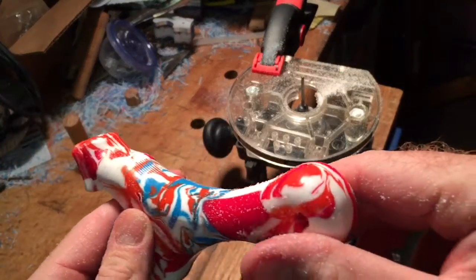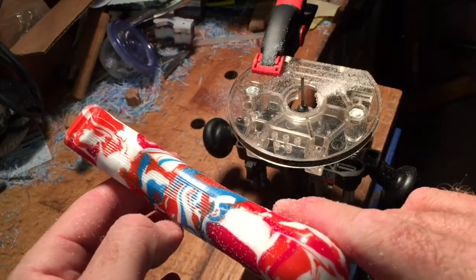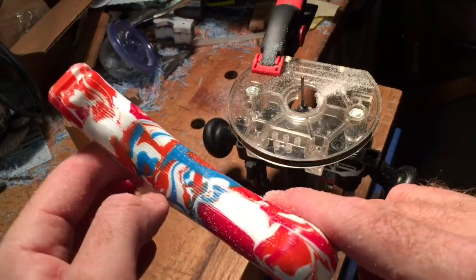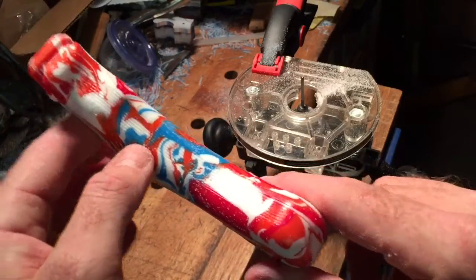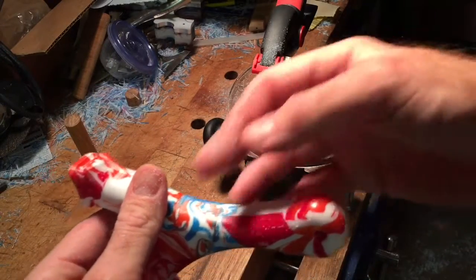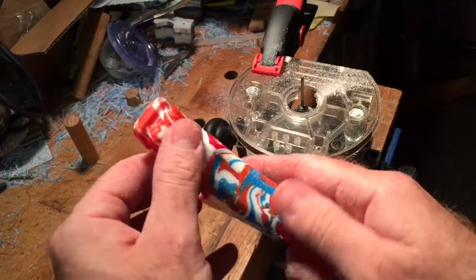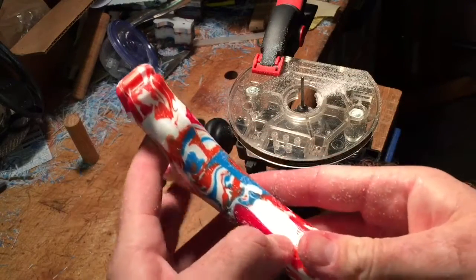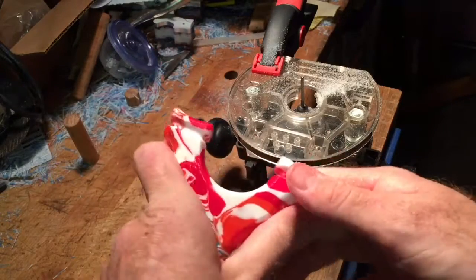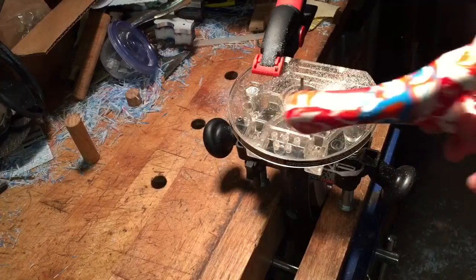I don't know if you can see those, but those lines are in there, all the way where I want them. This is a rotary rasp, so if you pressed hard it would dig into the surface. I didn't cut these very deep, but I wanted them in there to give it a little more grip on the side. You do it with several slow passes.